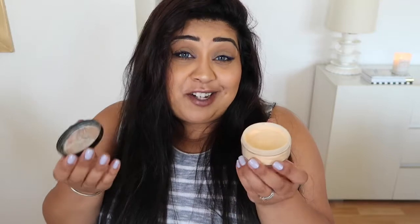This new packaging is so much more user-friendly. It's just like a traditional powder pot with a sifter. I really like this powder and there isn't really that much difference between this and the Makeup Revolution powder.